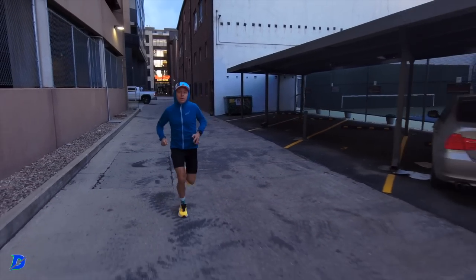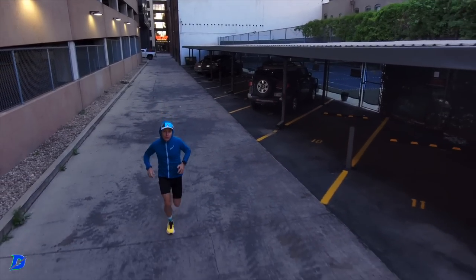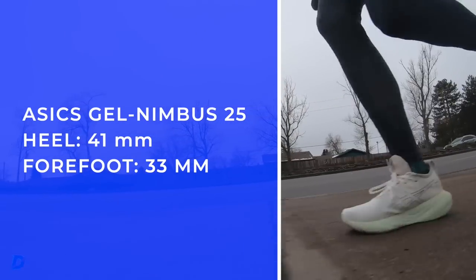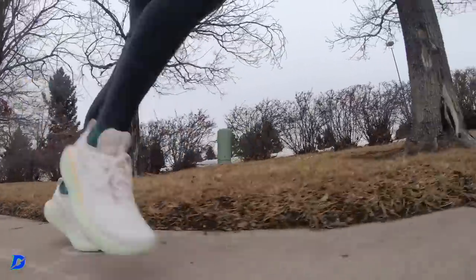The Gel Nimbus 25 is a newer shoe worth mentioning — off the top of my head the stack height is around 35mm, maybe a little higher. It's a good shoe and I think a lot of people are going to buy it. The full review of the Gel Nimbus 25 is over on DeMoor Global Running. These are all shoes that can help get you through the paces when the legs are tired.